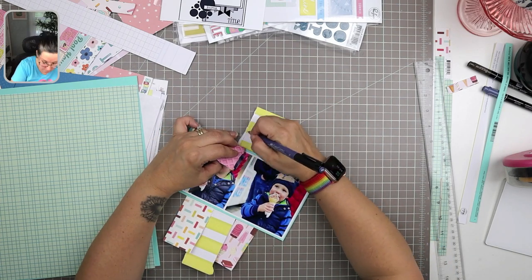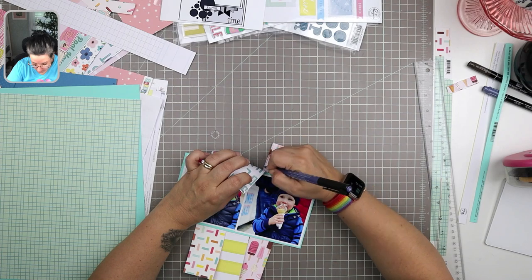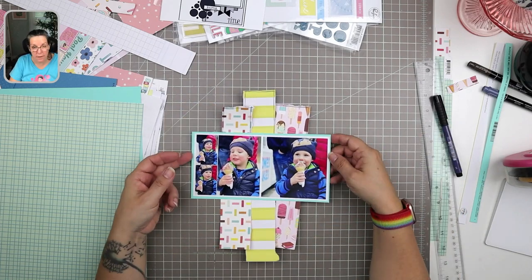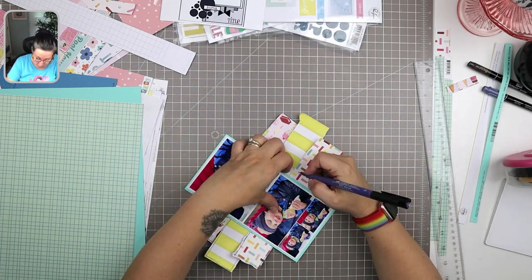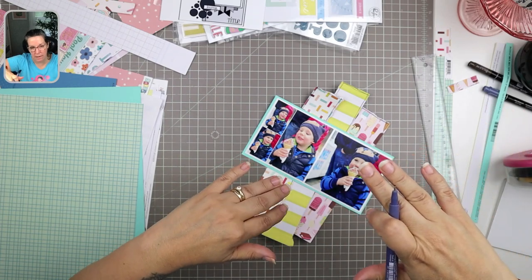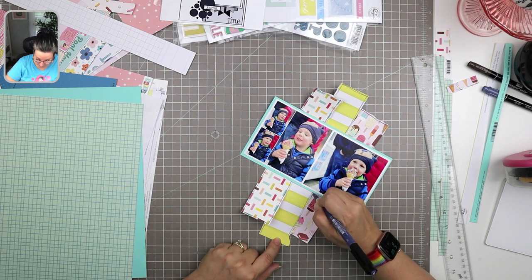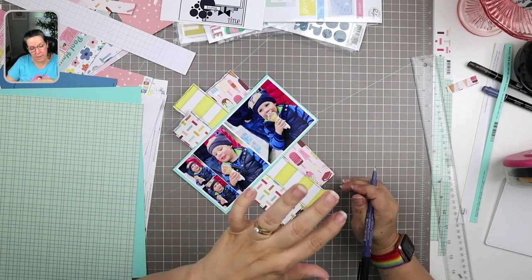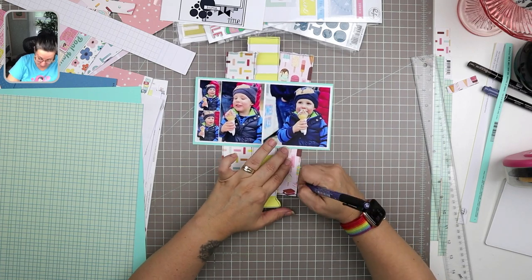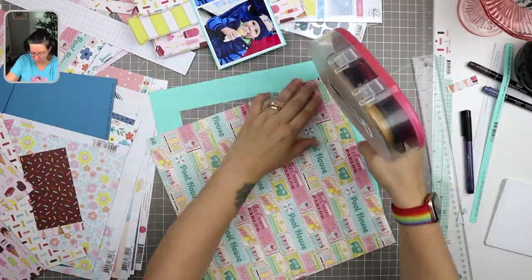I forgot to outline these before I put them behind my photos, so I'm taking some time now. I'm using my Faber-Castell Pitt pen in indanthrine blue — I love this color, it's my very favorite marker. An international student's mom sent me a package of markers that included this color and I've been using it for outlining and journaling ever since. My pages will either have black, brown, or this blue as their base outlining color.